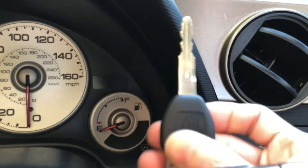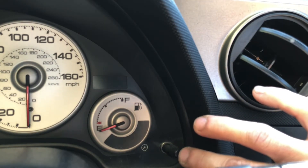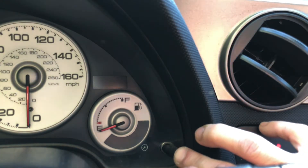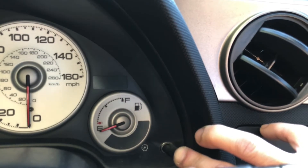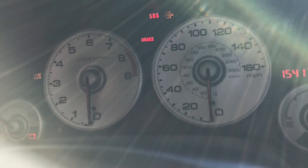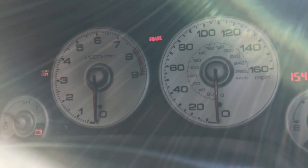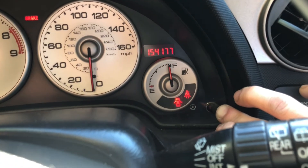First off, you want to press this button. Press and hold. Turn your ignition key on into second position — right there. Then wait until your maintenance required light turns off. And it's off. Then you can release this button and take out your key.